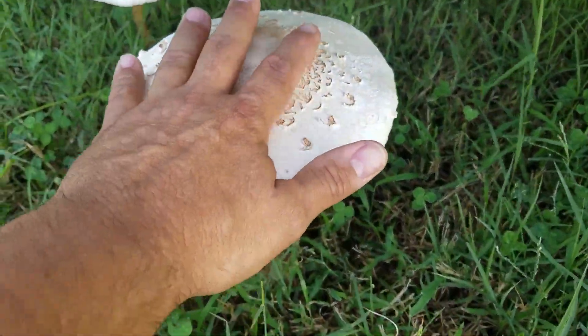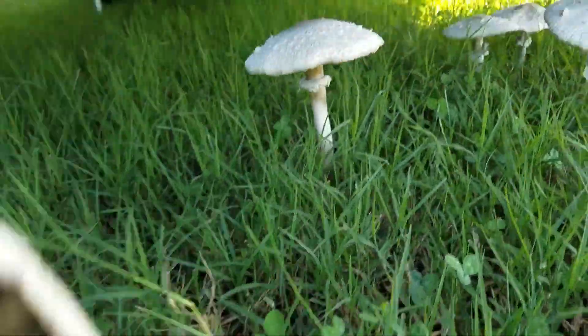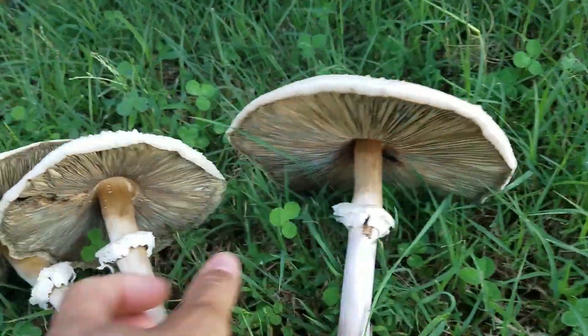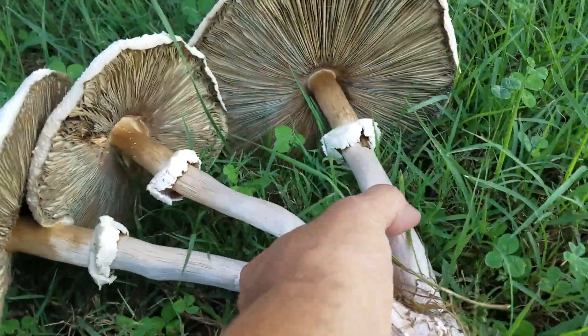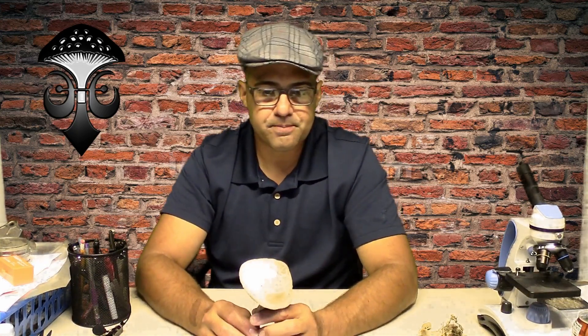In some places in Europe, people have reported eating this mushroom after boiling it two or three times — boiling it, throwing away the water, rinsing it, then boiling again. But at that point, having to boil something that many times, it wouldn't be a good fleshy mushroom with flavor — it would probably be like wet cardboard. I wouldn't eat it or even try to boil it, because nothing good would come of it.